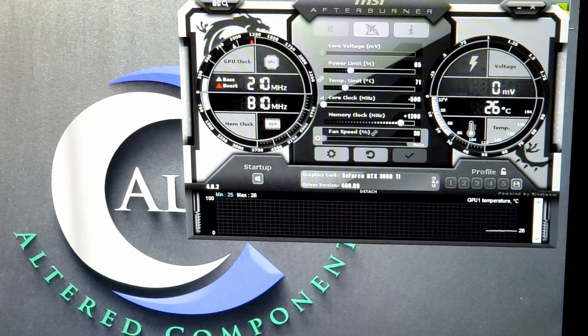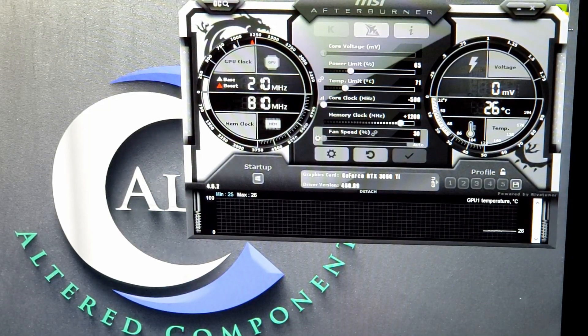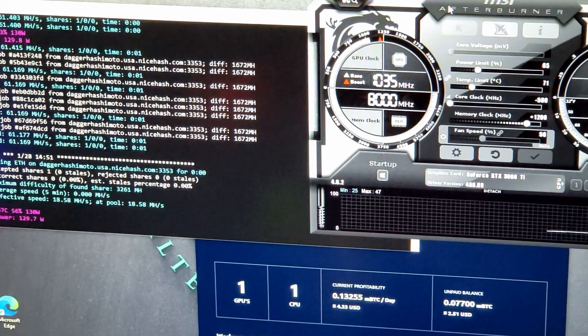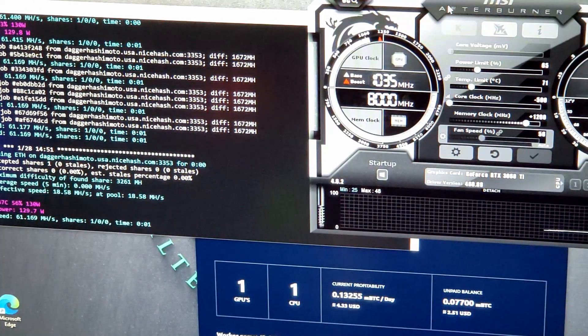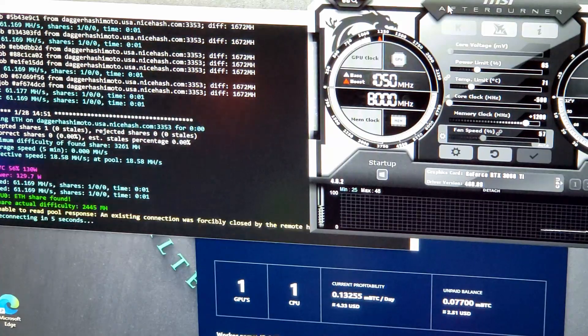We have our first starting OC for the MSI Ventus 2x OC: 65% power, negative 500 core, and plus 1200 memory. We're going to launch NiceHash, benchmark, and test it out to catch the perfect hash rate with valid shares and the lowest power possible. Initial run with these settings — not bad: 61.1 megahash at 130 watts. Let's try bumping up the memory and dropping the power.